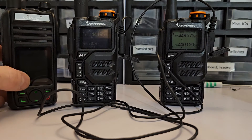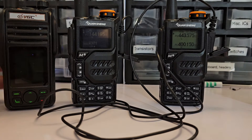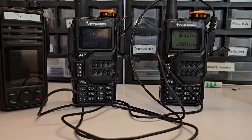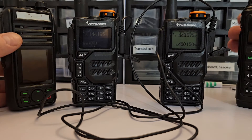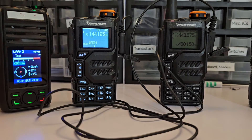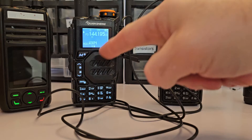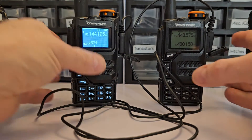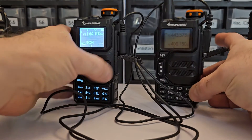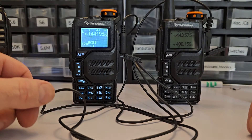So what we're going to do is get these guys ready. I'm only going to key this for a second because it's just going to screech — this is going to be a feedback loop. You can see I transmitted on my new Baofeng and it went here to here to there. The only thing connecting these is the little earphone connector.